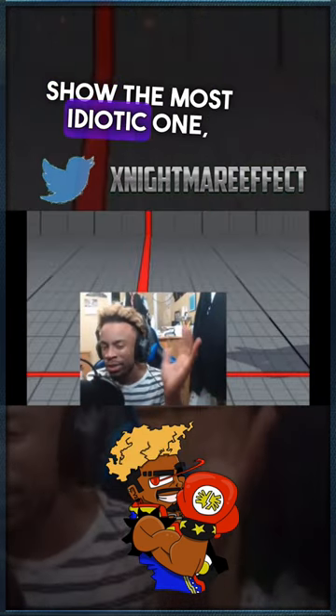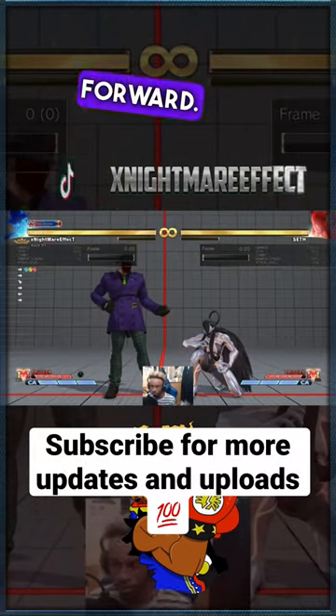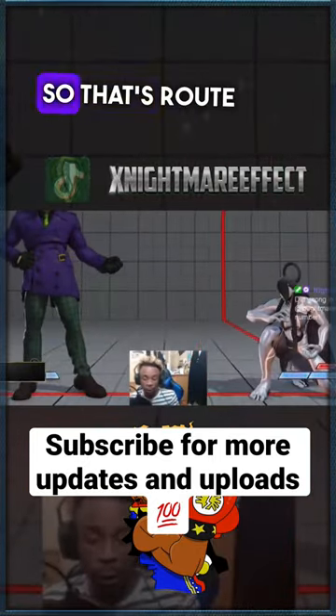One — I'm going to go ahead and show the most idiotic one, which I don't really prefer. You have to input forward, down, forward, forward. That is the dragging motion input for these jab buffers. If y'all want to do it that way, that's fine. So that's route number one.